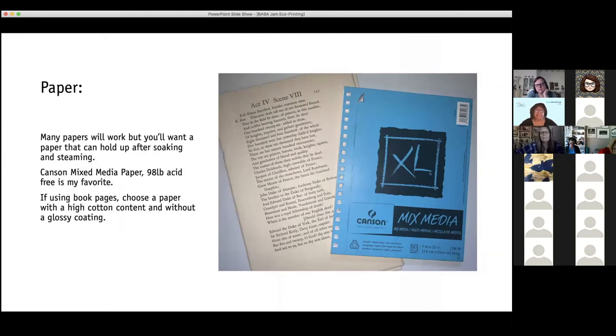The Canson Mixed Media is my favorite paper, but many different kinds of papers will work. I've used some Bristol and some watercolor paper, especially on the outsides of the sandwiches. Paper that won't work as well is your typical copier paper — while you'll get a print on there, the paper doesn't hold up very well to the steaming process and I've had that paper just shred when taking sandwiches apart. Drawing paper is the same. Use a bit heavier paper or cardstock. I use book pages a lot — I try to get heavier pages with more cotton content and not slick, with a rougher surface from the cotton.